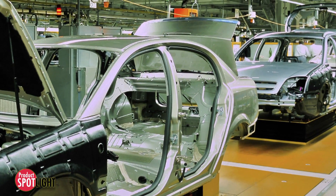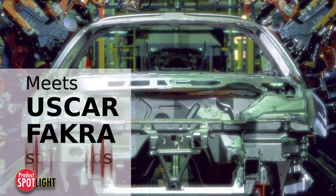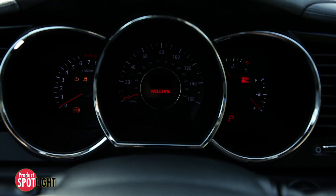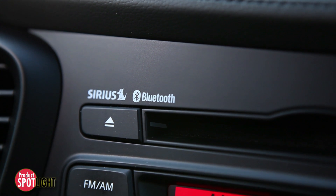FACRA 2 SMB connectors are designed to meet American US car and German FACRA automotive standards. They are found in the modern technologically advanced automobile in GPS, radio, and keyless entry systems, as well as Wi-Fi and Bluetooth systems.